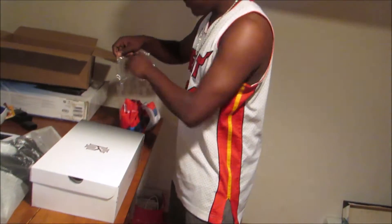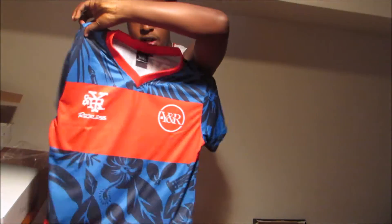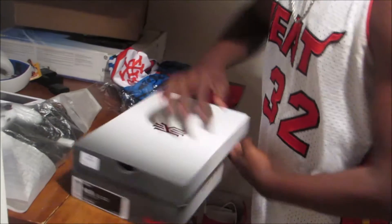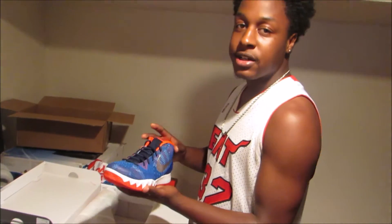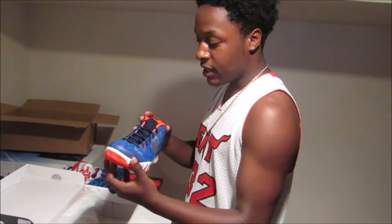I actually bought a Young and Reckless shirt to go with this — it's a really nice shirt, got that for $50. Let's get into it. First time with these shoes and there we go — the blue is very much brighter than what it seems in the pictures online.